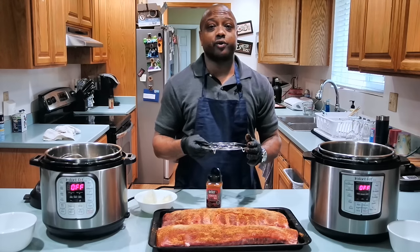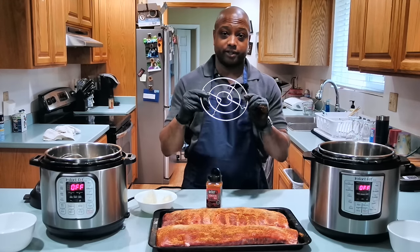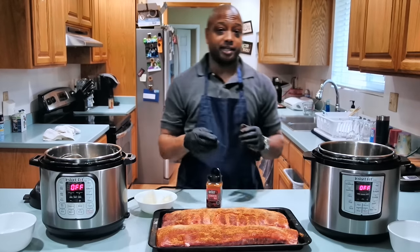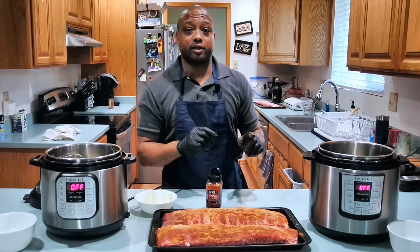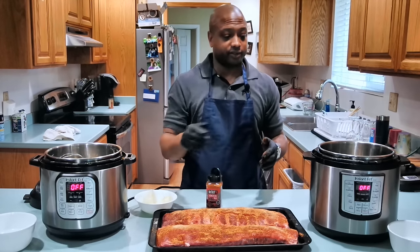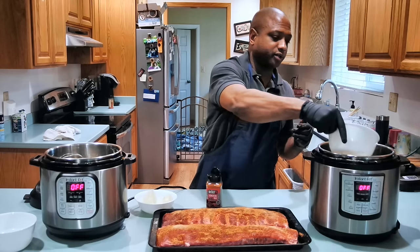So before you put your ribs into your Instant Pot, you want to make sure you have a trivet. It's a little basket like this, and it just sits at the bottom of the Instant Pot to keep whatever you're putting in from touching the bottom. You want to put a cup of water inside your Instant Pot before you place the ribs onto that trivet, so I have pre-measured out one cup of water that I'm going to put in.